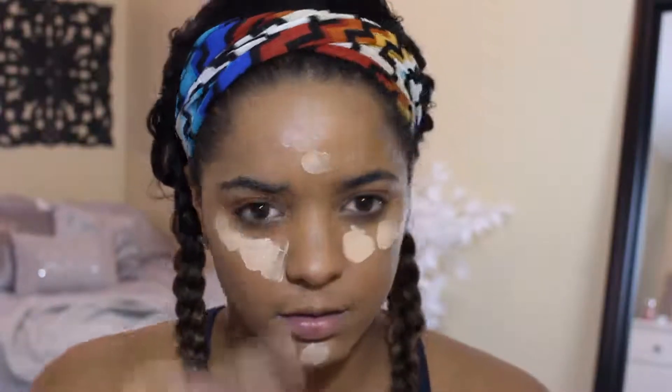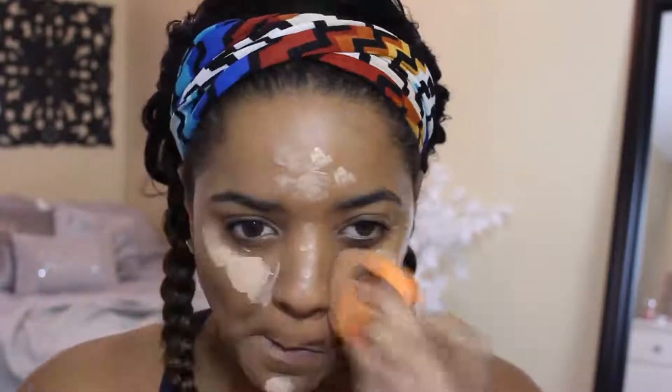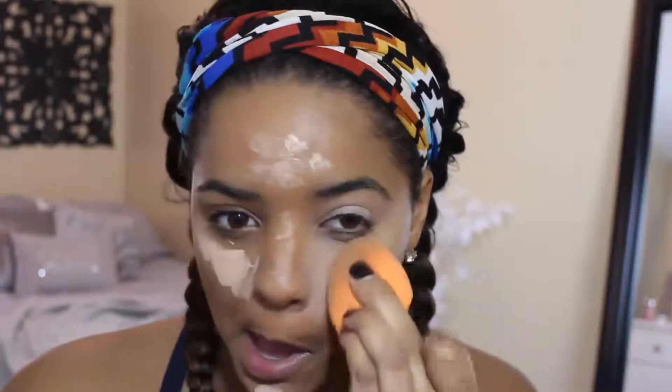And then for concealer, I'm using the Maybelline Master Conceal in the shade 30 Light Medium. I'm putting that under the eyes, on the chin, on the forehead, and a little bit down the nose. This is actually a really good concealer, and I'm blending it out with a damp Real Techniques Beauty Blender and priming the eyelids while I do that.